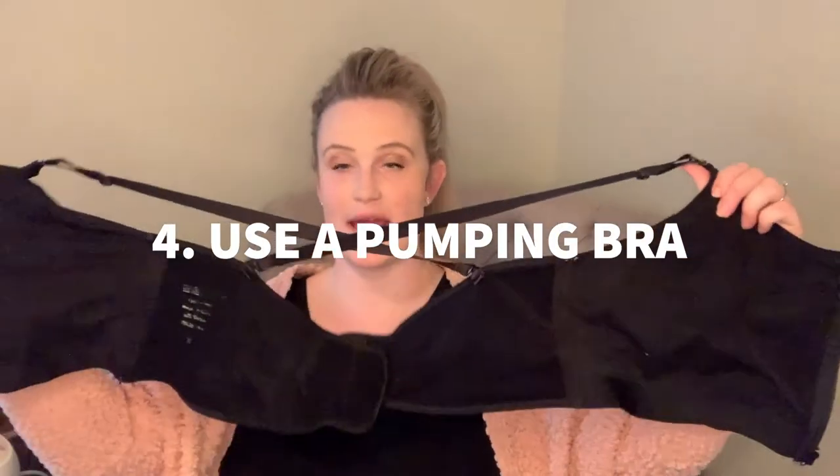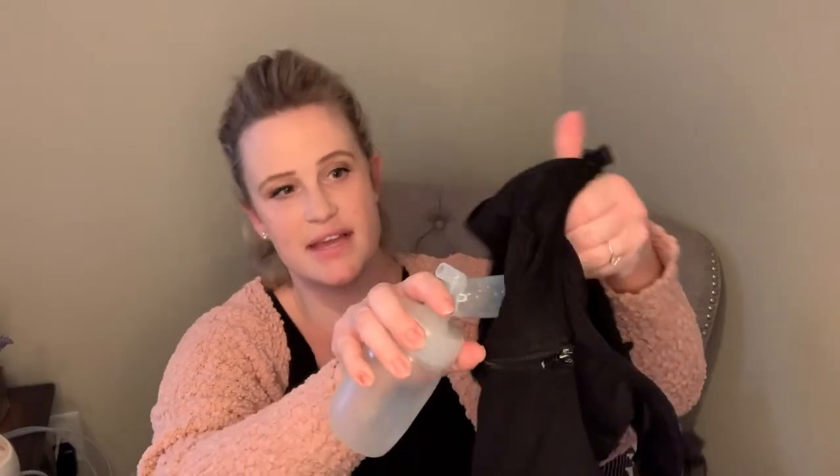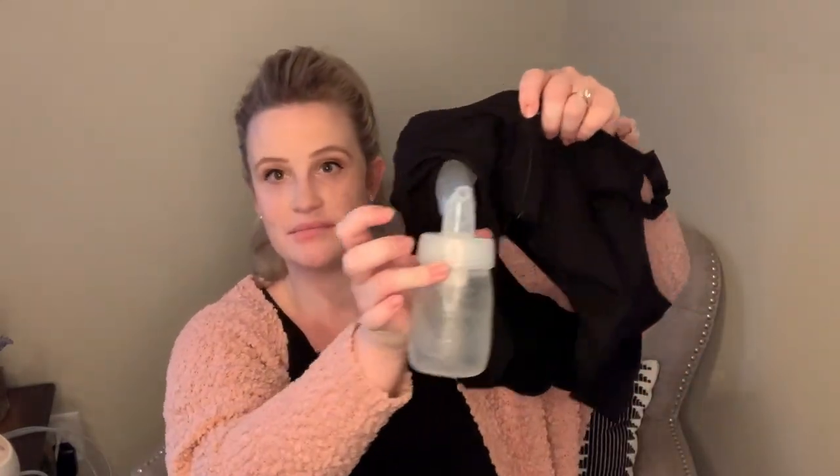Something I'd definitely invest in is a hands-free pumping bra. It has straps and zips up the front, with a hole where you stick your pumping parts through so it holds everything in place. This is awesome because you can have your hands free to take care of your baby, work on your laptop, or whatever you need to do instead of just sitting there holding your pump. I invested in one quickly when I started and it made a huge difference.